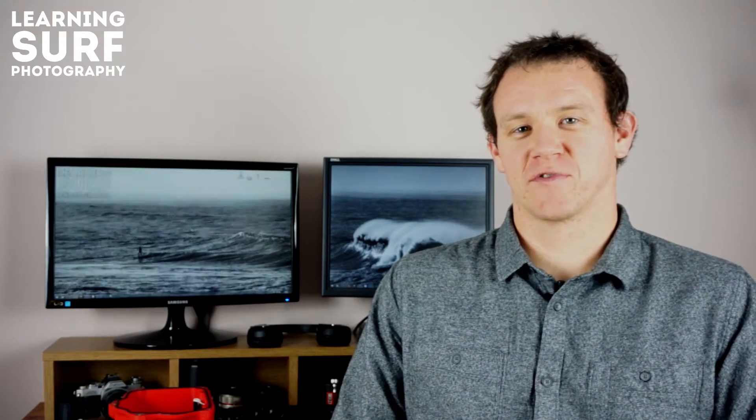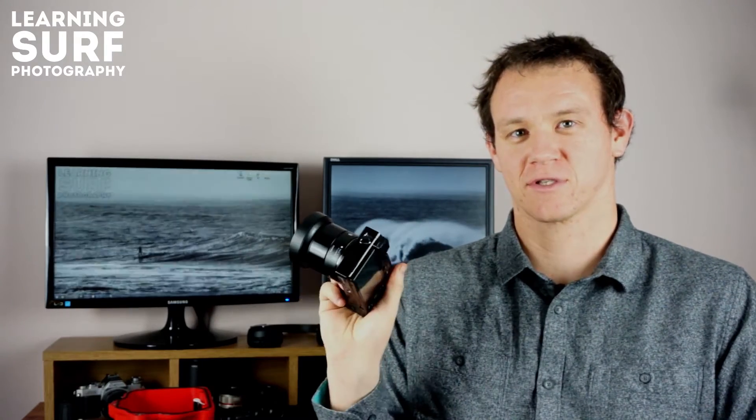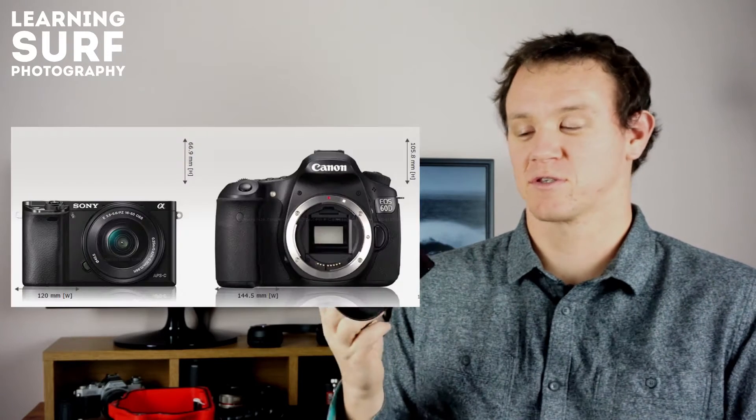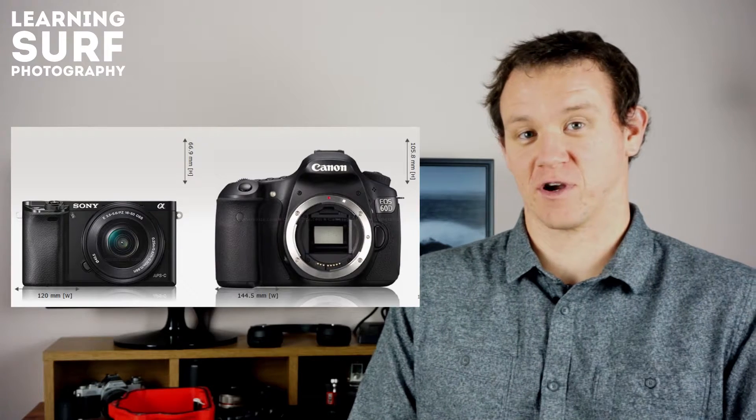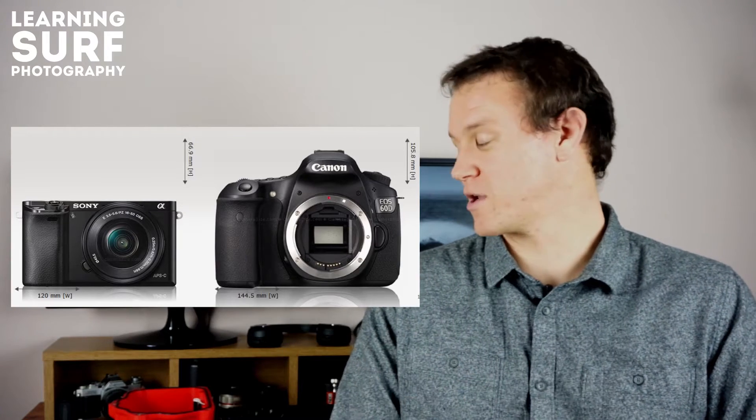Hi, I'm Ben Pascoe from learningsurfphotography.com. I've been asked a few times about my Aquatec CR6D water housing that I've converted for use with the Sony A6000 camera. The housing was originally designed for a Canon 6D, which is obviously quite a bit bigger than this smaller mirrorless camera. I've already adapted it for a 70D, which I got as an upgrade to the 60D. Now I've sold that on and I'm just using the A6000 in there. I'm going to talk you through what I did to make this compatible.